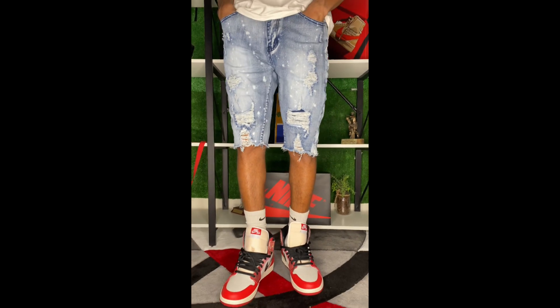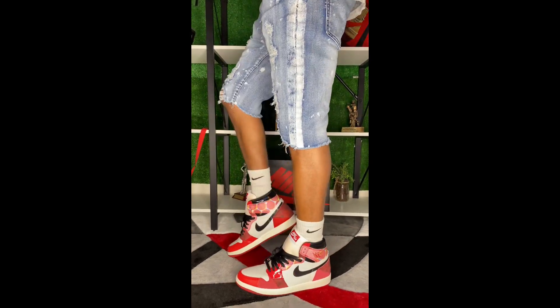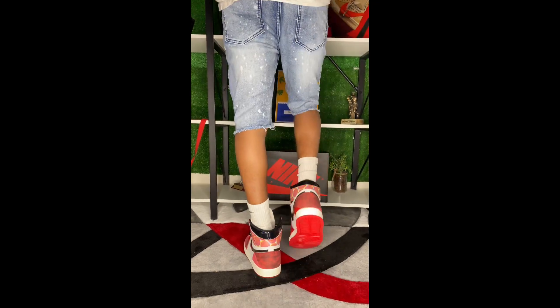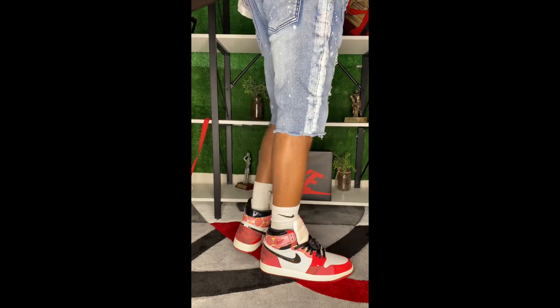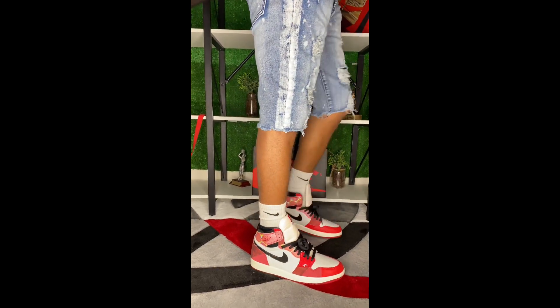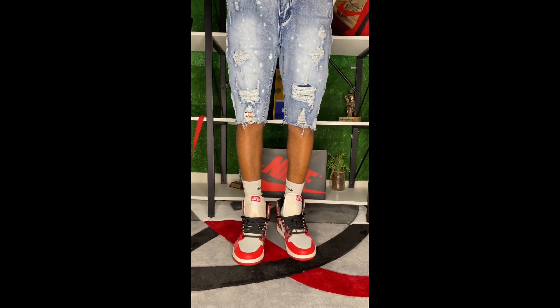Alright guys, this is part two of how to dress it up. We have an on-foot look of the sneaker, but this time with some splatter jean shorts that have a little bit of colorway on them. It brings out the life of the sneaker, matches all the colors perfectly, and it just goes to show how versatile the sneaker is.